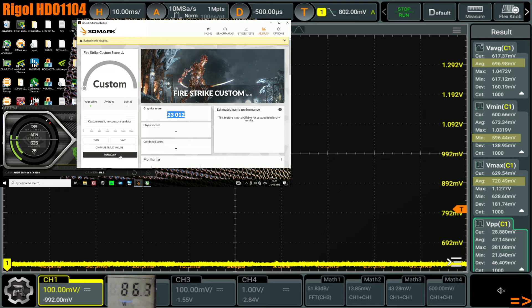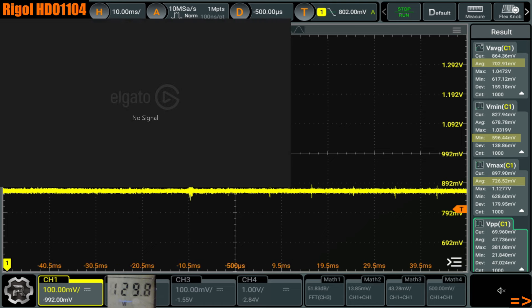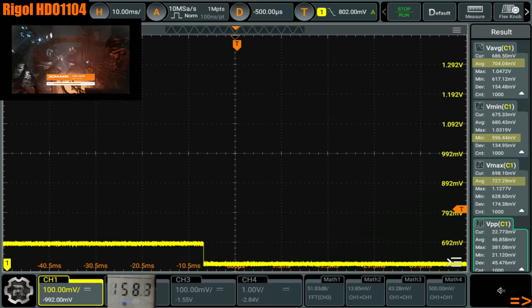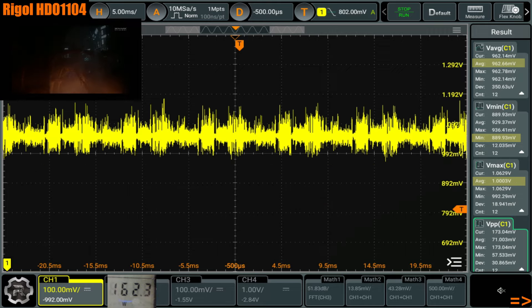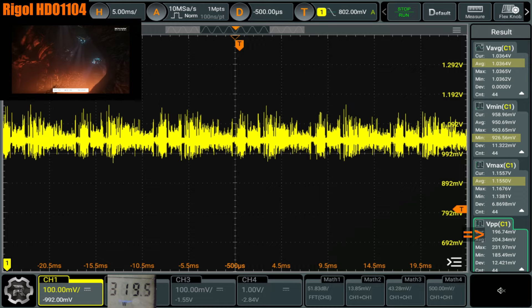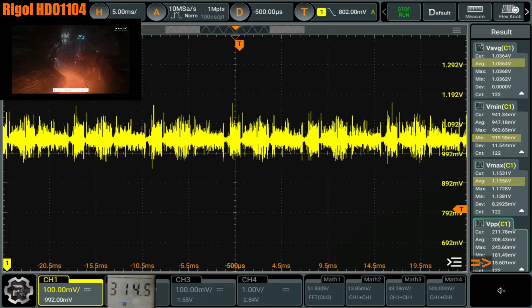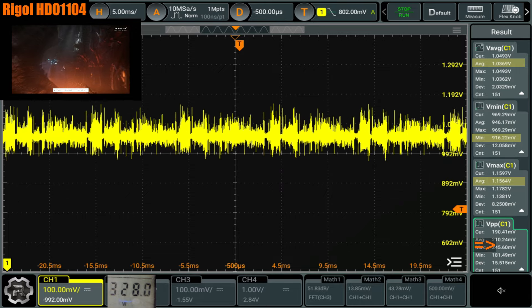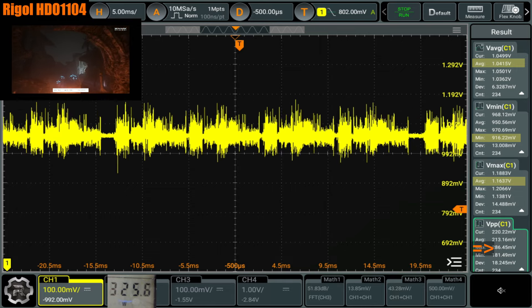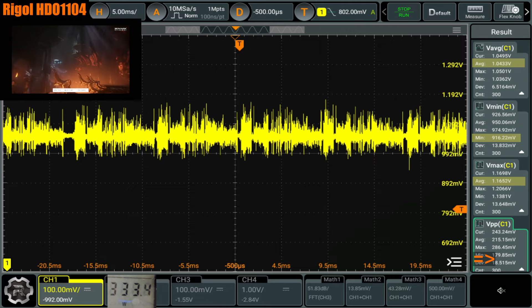Now we've removed the V-Droop and the voltage regulation is going to end up looking a lot more similar to the classified — but it's still better. And the interesting thing about disabling the V-Droop is it actually boosts the score. Not by a huge margin, but it does. Now you can see that peak-to-peak is about 200 millivolts, which is still significantly better than the classified card — that was 240-ish. So we're at about 210 now, which is a 30 millivolt improvement. Max is 286 whereas the max on the classified was over 300.